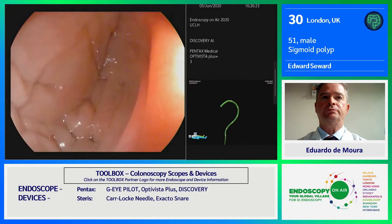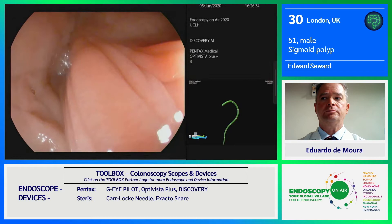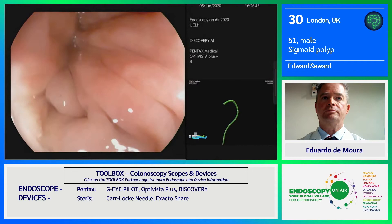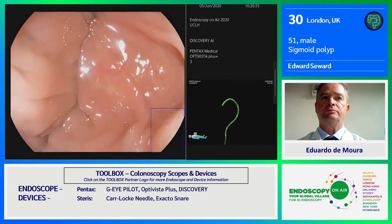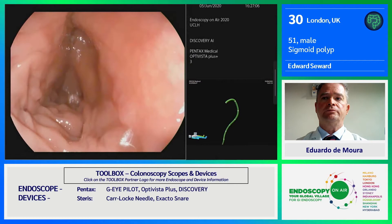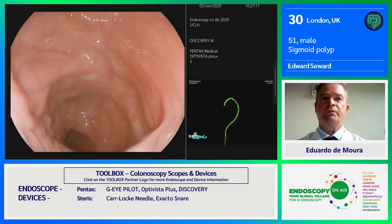We've got the Optivist processor, which is giving us these beautiful images, which we know are really important for adenoma detection and characterization. Most excitingly, we're using the Discovery AI tool. You've seen a lot of AI demonstrated in the colon already today, so this is the Pentax version — a very impressive piece of equipment. Approximately 288 patients with about 800 polyps producing around 100,000 images were fed into the AI to train it. The majority of the polyps were small sessile lesions, so we're hopeful it's able to detect those polyps that often defy detection, even by an experienced endoscopist.